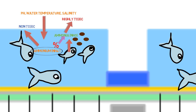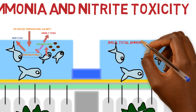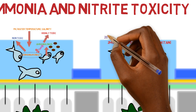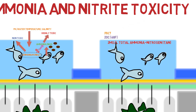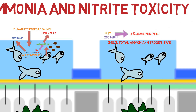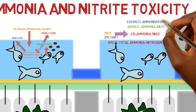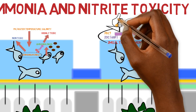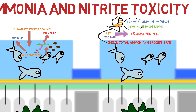Here's an example. Let's say we have 2 milligrams per liter of total ammonia nitrogen in the system. If the water temperature is 20 degrees Celsius and the pH is 7, about 0.4% of that is going to be unionized ammonia, NH3, giving you about 0.08 milligrams per liter of free ammonia. The other 1.92 milligrams per liter would be ammonium, NH4+. This free ammonia level would be acceptable for long-term exposure for a great variety of fish.